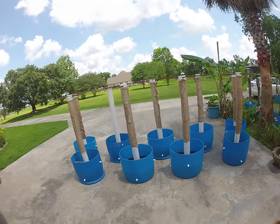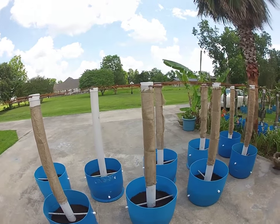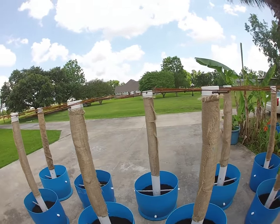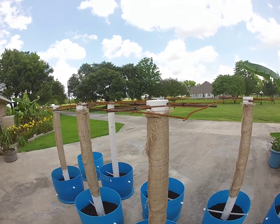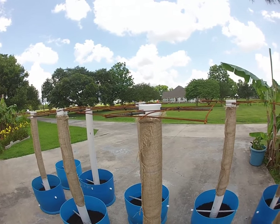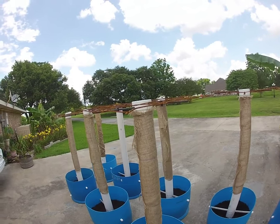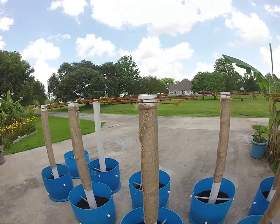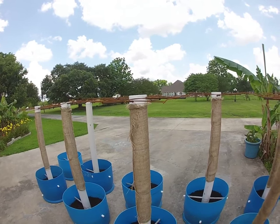Our tubs are complete now. The last step: we have two-foot rebar drilled across the top of the caps in a cross pattern, with the wire mesh sitting on top, held in place with some outdoor-rated tie wraps.